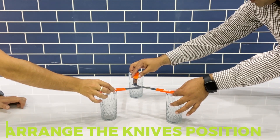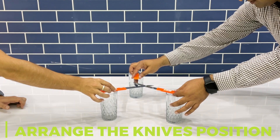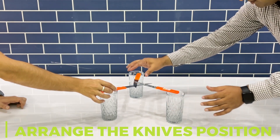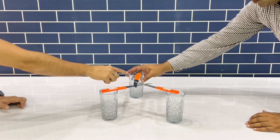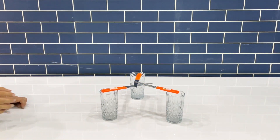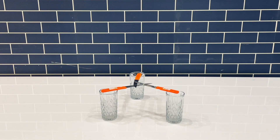Each knife rests with one end on a glass and the opposite end on another blade. The force from the first is directed upwards and the force from the second is directed downwards. Therefore, movement in any direction from any of the knives sets the entire system in motion.